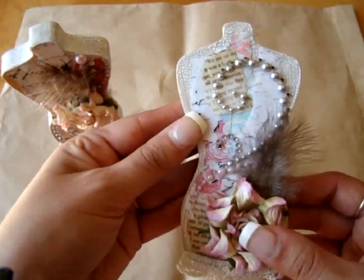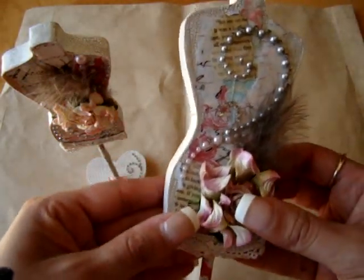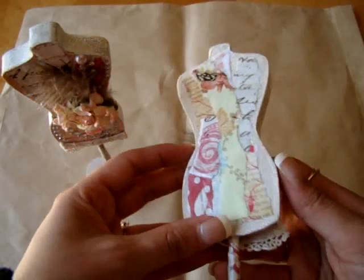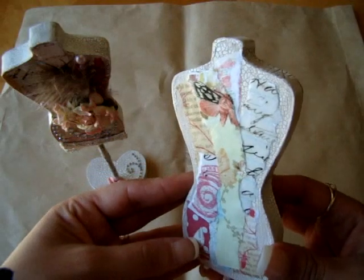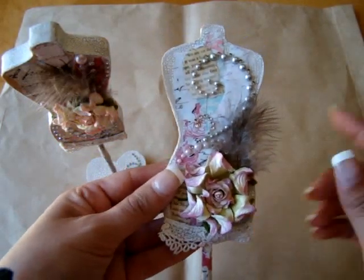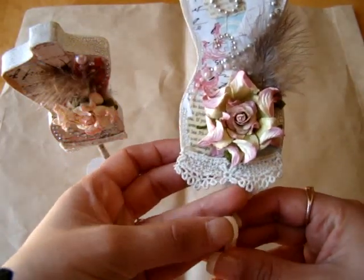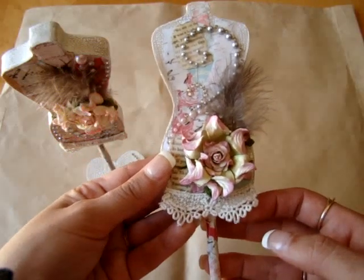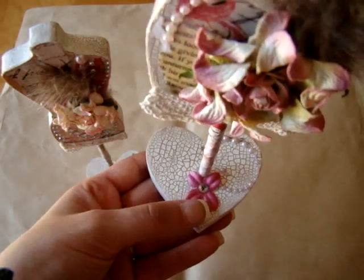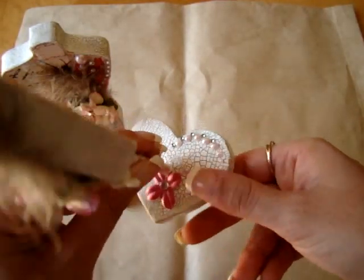Then I took the Shabby Chic collection paper, ripped a bunch of strips, and used the Mod Podge to decoupage it. That's why there's a bunch of papers from the collection on there, and it's shiny because of the Mod Podge. Then I used the Sade and Crystals from the Prima Camelot Flower, put a feather back there, and used Prima Lace to make it look like a skirt or dress. Then I used the E-Line Flower and the E-Line Pearls and Crystals.